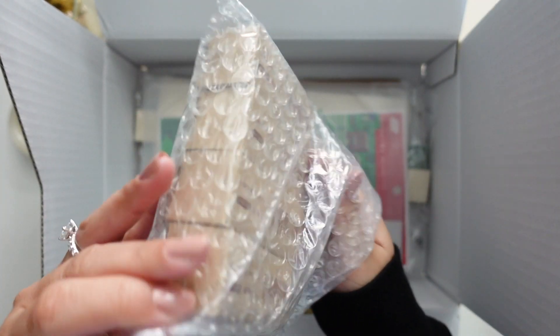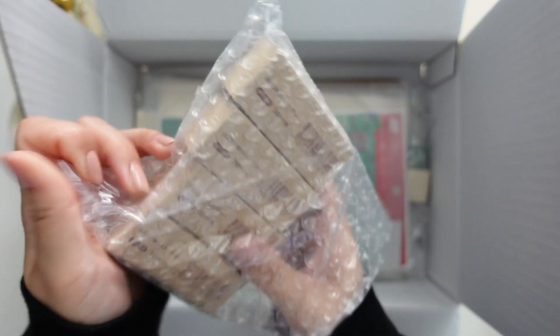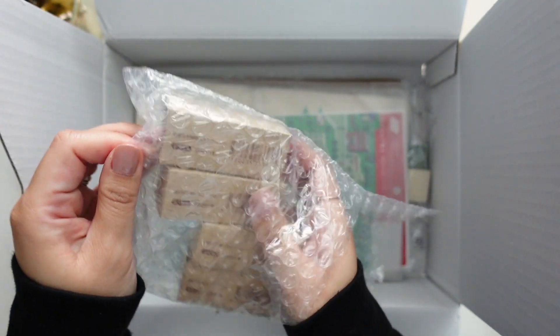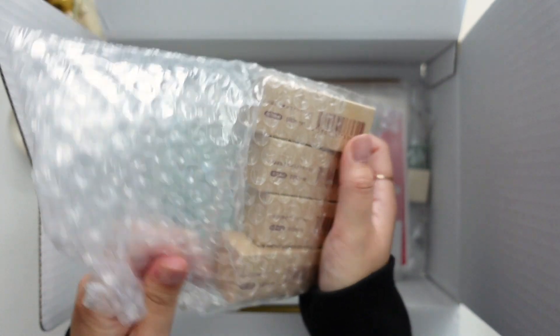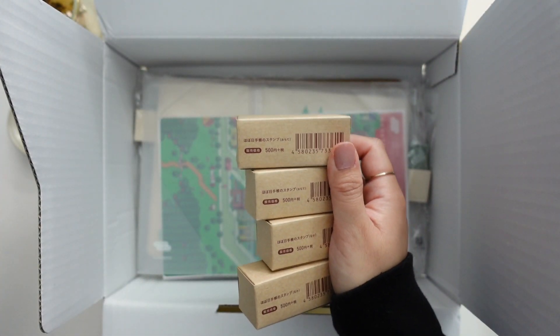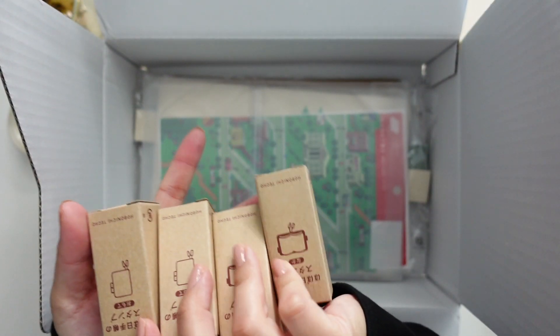Shipping is kind of expensive. But anyway, the first thing I bought was stamps. I bought two sets — one for me and one as a gift for my best friend.